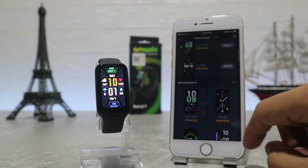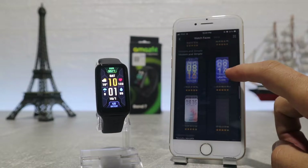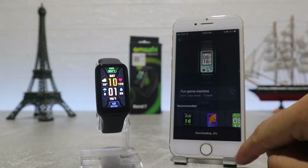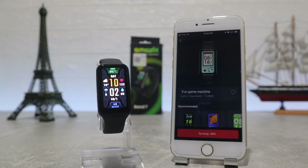After that we have watch faces where we can find a lot of them and it's very easy to change them. You can download a few and change them in a matter of seconds — downloading one may take a minute. You have a variety of them, starting from classics, sport ones, more casual, etc.